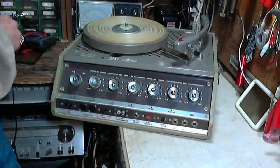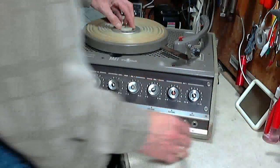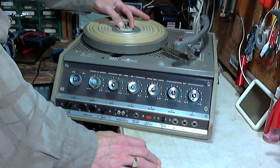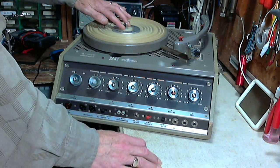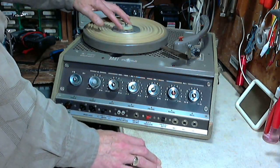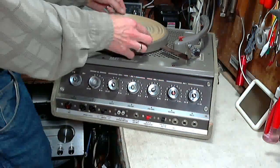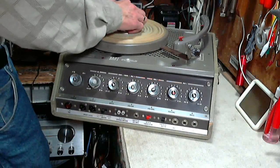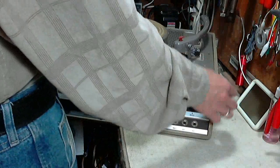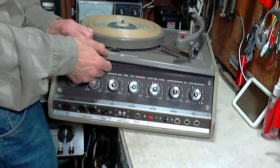Let's pop it open. If you put a 33 with a small hole, it just pushes the 45 ring down out of the way. If you put a 45 with a larger hole, this ring will support that record. This is certainly a lot different from all the usual record players that I see. I'm going to flip this up now and see what we've got.